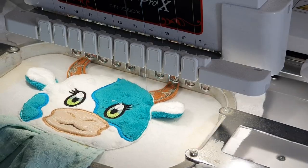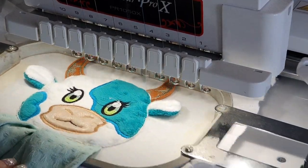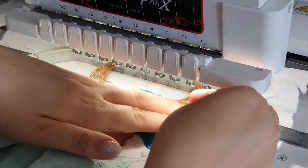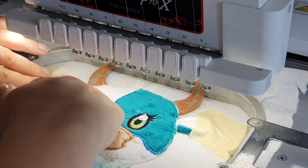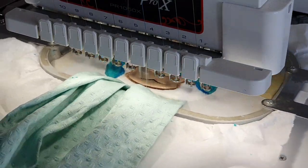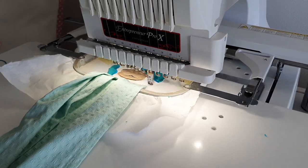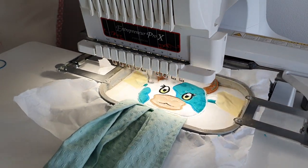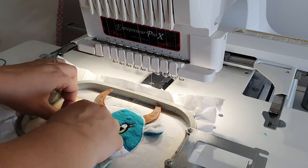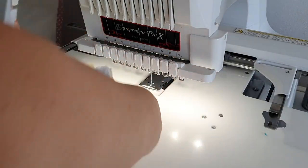After starting, I realized I should have used some tape for the ears, so because I was nervous I decided to stop the machine and add the tape — just to be on the safe side and keep those ears away from the moving needle. It will go all around and do a satin stitch to cover all the edges. This is the final stitching, and after this one is done you are all done with embroidering.